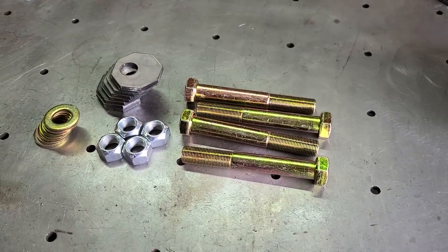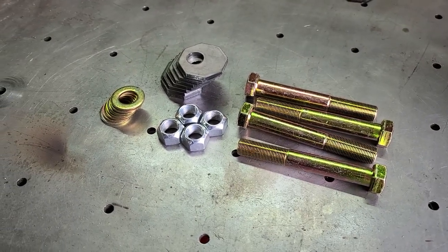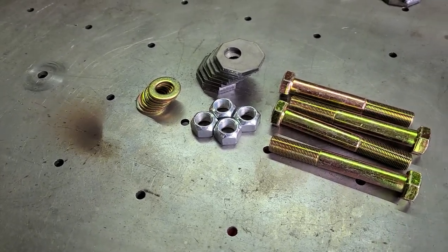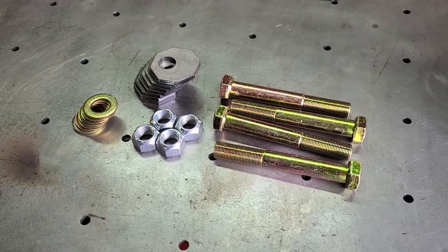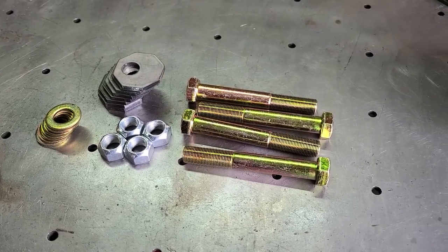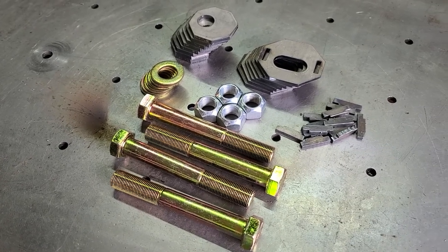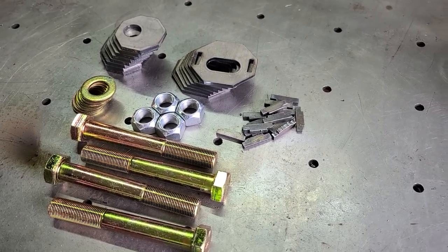You'll first want to ensure you have all the required parts. If you purchased a kit from us, you should have the following items: four properly shanked bolts, four stover lock nuts, eight washers, and eight octagons. If you're installing our cam tab kit, you should also have eight cam tab plates with 16 cam tab keys. If you're missing any parts or lose something during the install, please reach out to us — we'd be happy to send you a replacement.